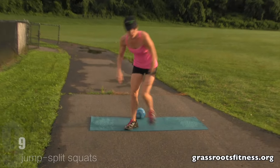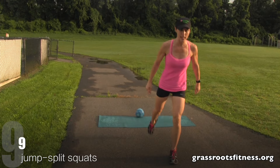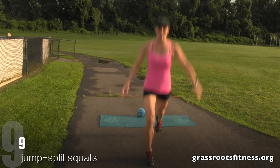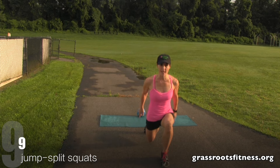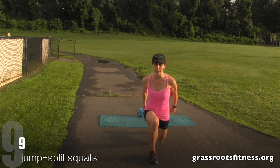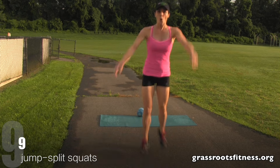Alright, let's do our plyometrics. Bring it in. Ready. Nine, eight, seven, six, five, four. Great job. Three, two, one.